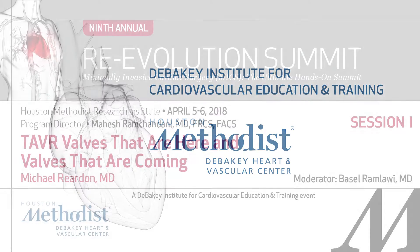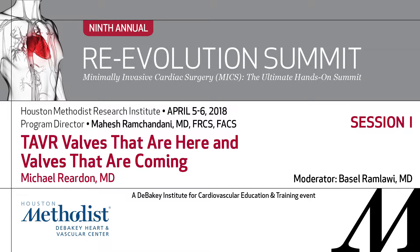We're going to have two talks in a row here. First I'm going to talk about the TAVR valves that are here and the TAVR valves that are coming, and my conflicts that I'm involved with a number of the TAVR trials.